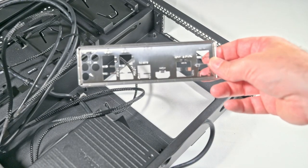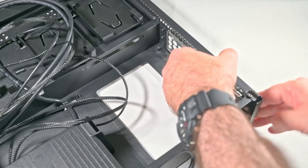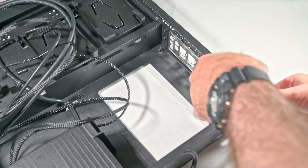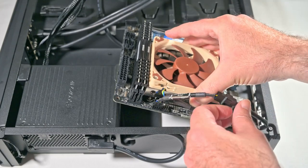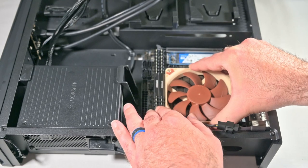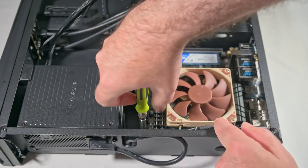Before the motherboard goes in, I need to put in the IO shield — I'll admit I am not exactly brilliant at this. Let's see if we can clip it in smoothly and simply from the corners. There we go. The next stage is to place the motherboard into the case, onto the shield, and line it up with the screws. With ITX there are only four screws, so there are not many places to hunt for.